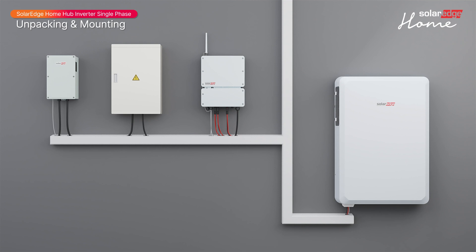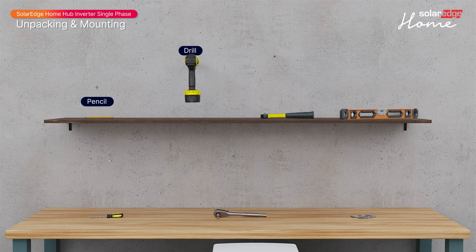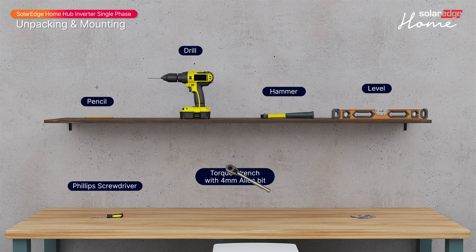Let's start by preparing the installation tools: a pencil, drill, hammer, level, Phillips screwdriver, torque wrench with 4 mm Allen bit, and wall plugs and screws.